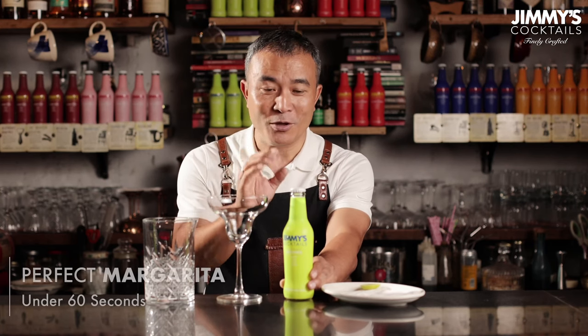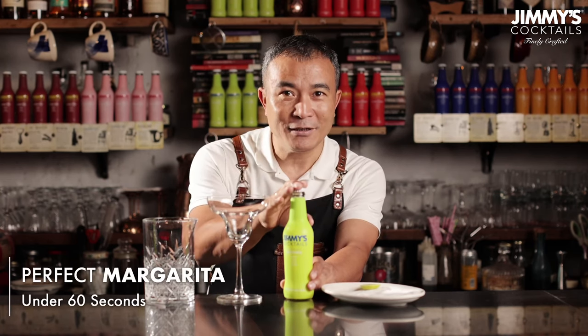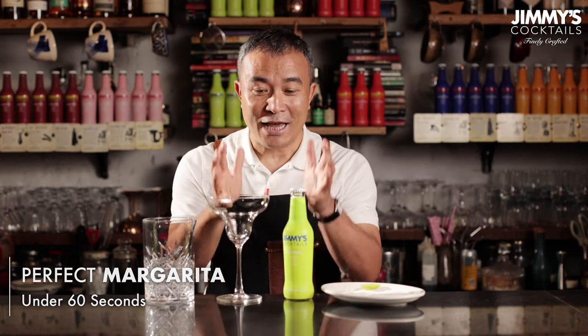This iconic classic cocktail called the margarita is a great combination of tequila with some lime and orange liqueur. If you like to enjoy this drink at home, you have the Jimmy's margarita, which is again a three-step process of making the drink, and I'm going to show you how it is done best sitting in the comfort of your homes.